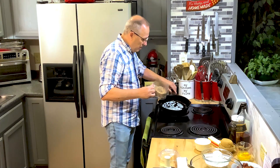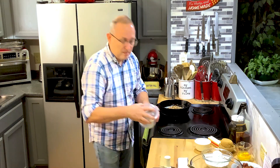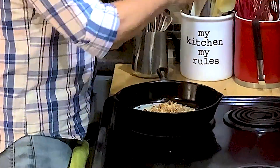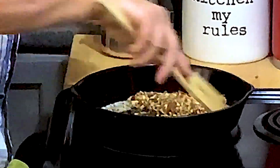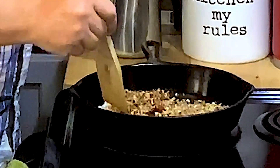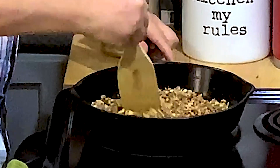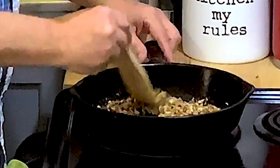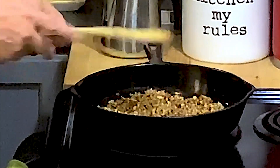I've got two tablespoons of butter and I'm just going to put the pecans in there and heat them up, brown them and get them more buttery and tasty. You don't want this over real high heat — I've got it on about four and a half to five. We're just going to let these brown a little bit, let them sit and absorb that butter, baste in it, and get all nice and golden.